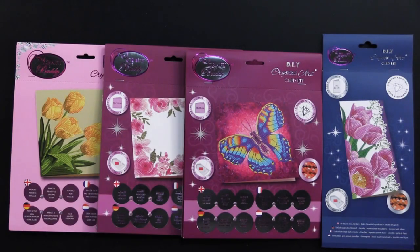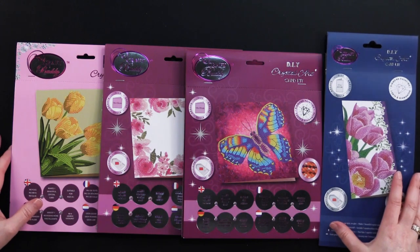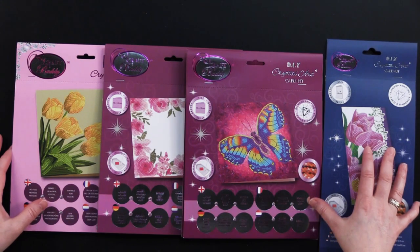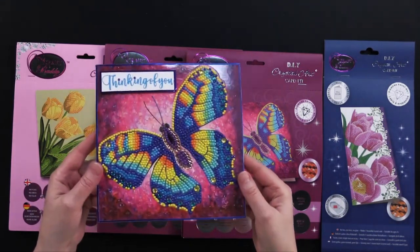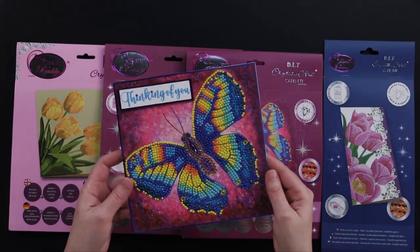Hi everybody, welcome to Paper Wishes Weekly Webisodes. I'm Lene Gehrig and today I've got a fantastic collection of crystal art card kits from our friends at Craft Buddy. This is also known as Diamond Painting. They make beautiful cards like this — that's covered with crystals, you guys. It's a lot like paint by numbers and I can't wait to show you how to do this. So come play with us.